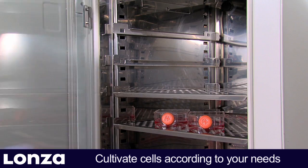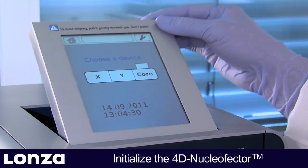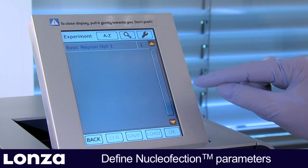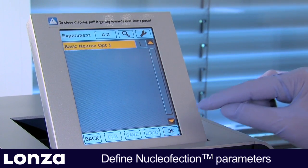Nucleaffection can be performed at any time during the culturing period. On the day of transfection, initialize the 4D Nucleaffector system and define or select a nucleaffection experiment. For the initial optimization experiment, choose the template parameter file predefined by Lonza.